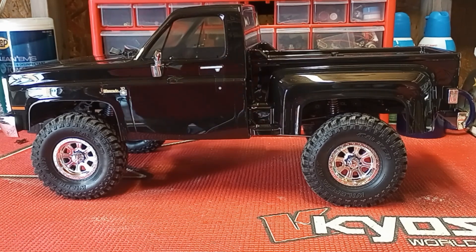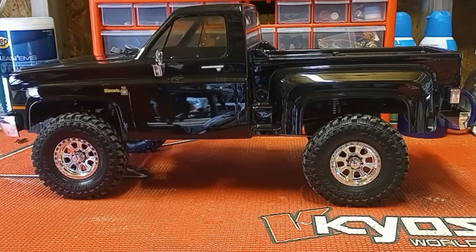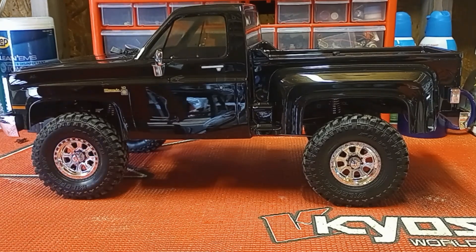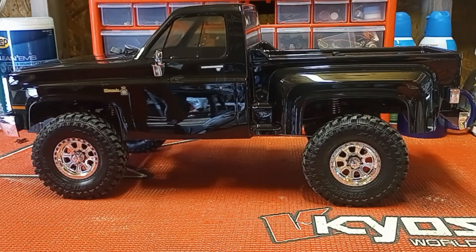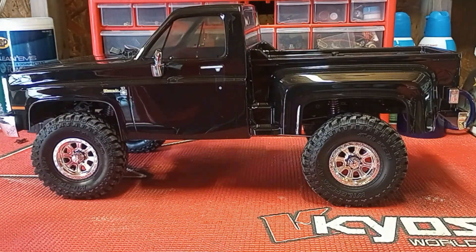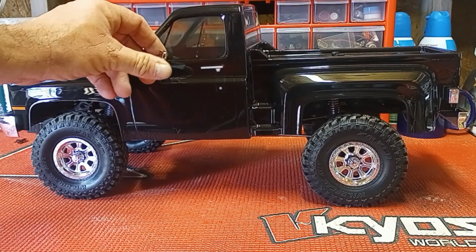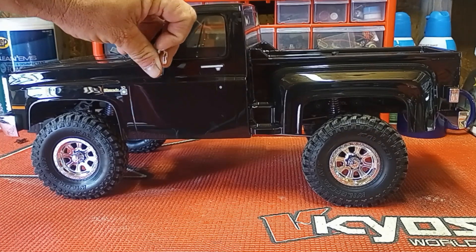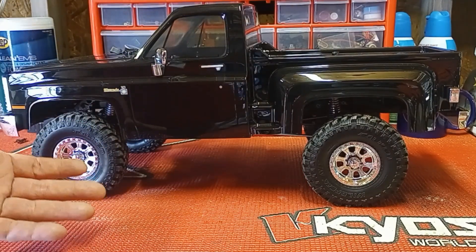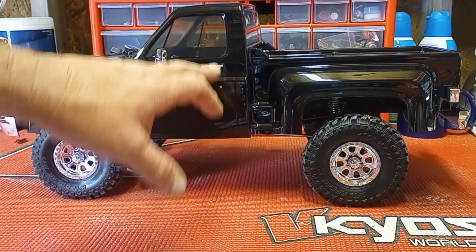This thing is just amazing — it's a beautiful truck. The detail on this body is phenomenal. This body was made for this truck by Proline and it has just phenomenal detail on it. The windows are clear and tinted, and the mirrors on this thing — they're scale, they're cool. It's an awesome addition to it.